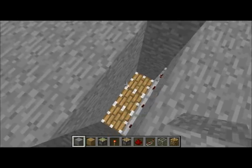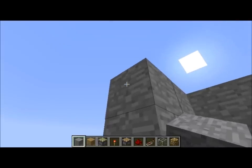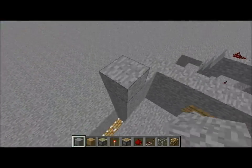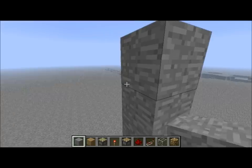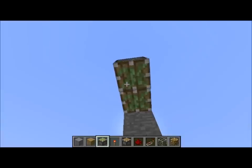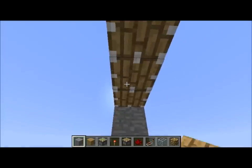One, two, three, four, five. Now we need to go up one, two, three, four, five. We need to do the exact same thing, except coming down.